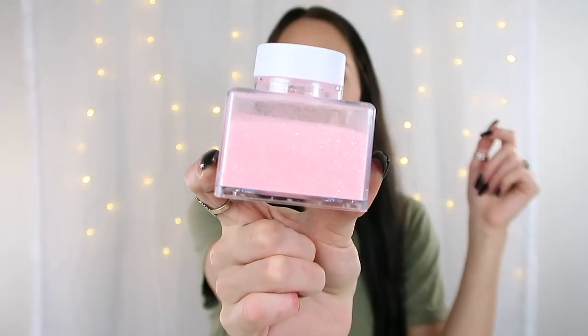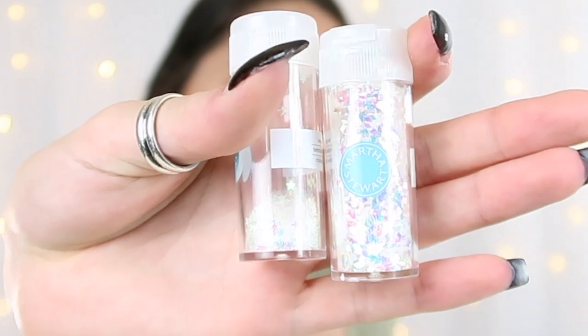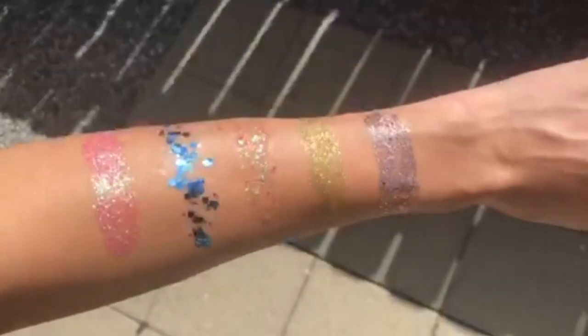If you are worried about the aloe vera changing the color of your glitter, I would recommend trying to find a clear one. All of the colors worked fine except for the more holographic colors — I have this light pink holographic color and the aloe kind of brought more of the green tones out in it. The same thing happened with the clear white iridescent holographic color. Here is how they all look in the sun — they're really beautiful and sparkly. The aloe does dry a little bit so it won't be as sticky as when you first put it on.